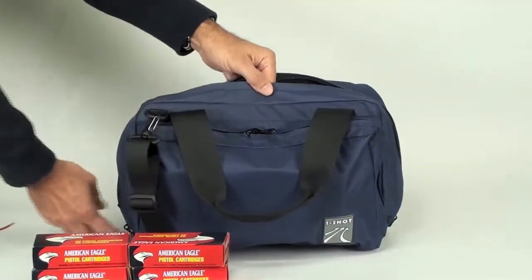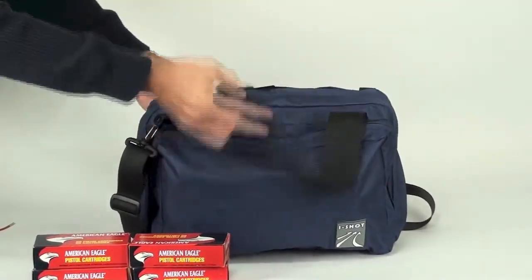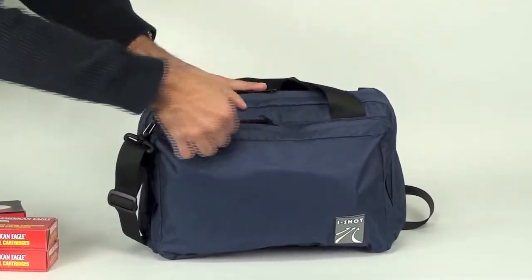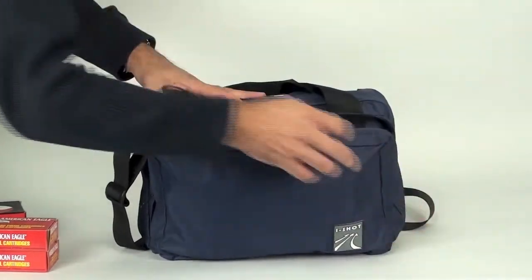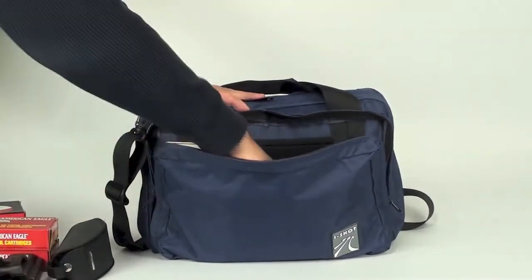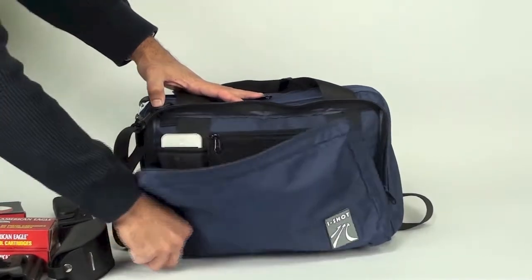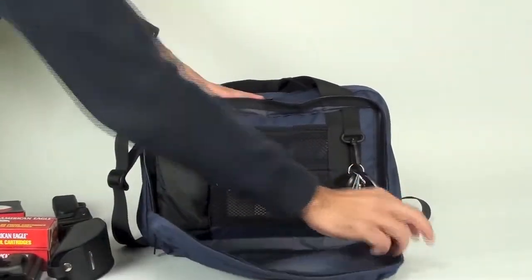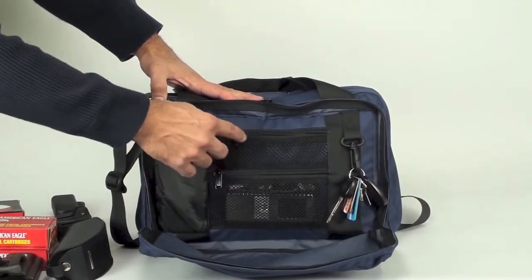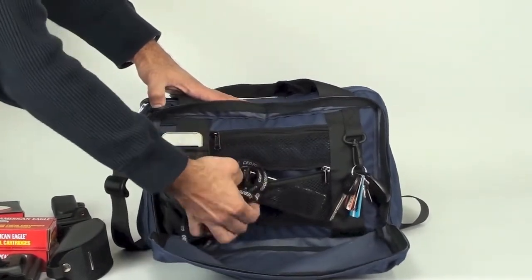Now let's zip it up and let me show you what the outside pocket is all about. The outside pocket is designed to carry your accessories. Right now I have my eye protection, a holster, and a couple of mag pouches. You will notice it has a key holder on one side, a padded phone pouch on the other, and it has two mesh zippered pockets — right now I have one of them filled with a timer.